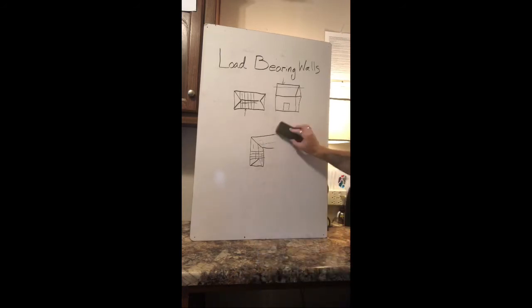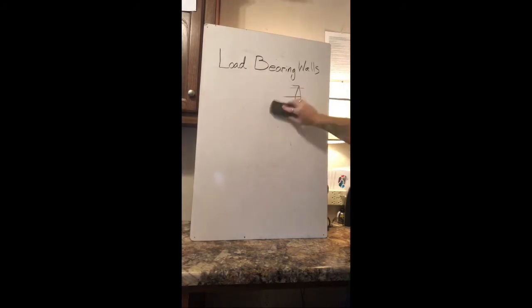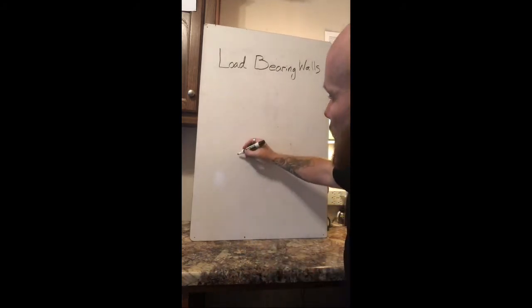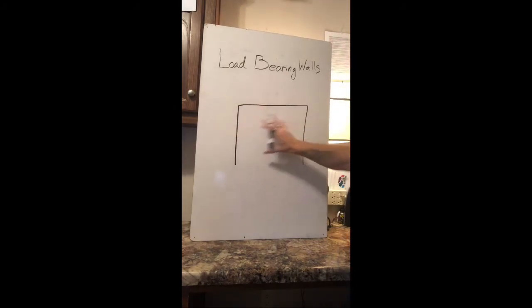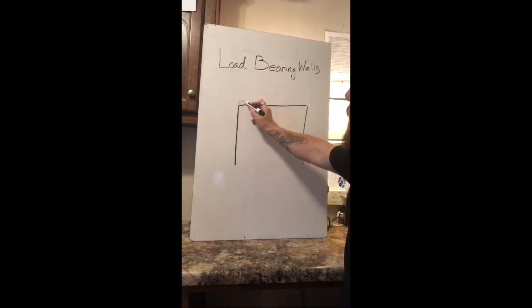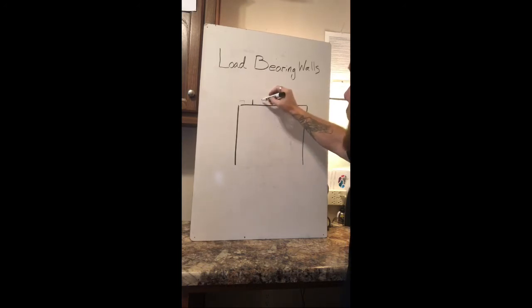So that's the easiest way to tell whether or not a wall is load-bearing. I do want to show you real quick how to make a load-bearing wall. Let's say you were moving the load-bearing wall and you had to frame up a new wall. Let's say this is your entry here and you had a wall here and you tore the whole wall out — you've got exposed rafters right underneath your sheetrock every 16 inches, hopefully, maybe 24.